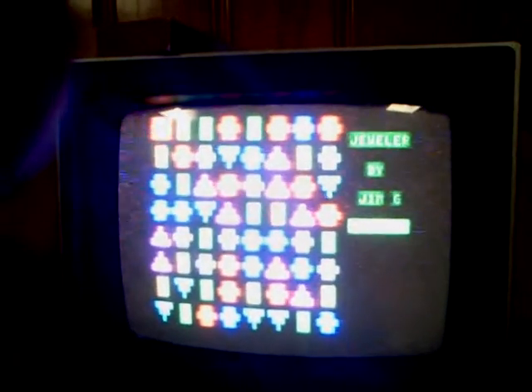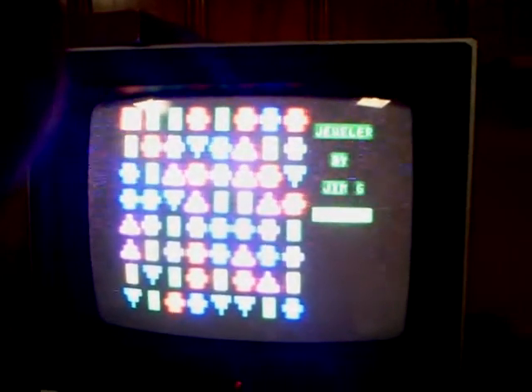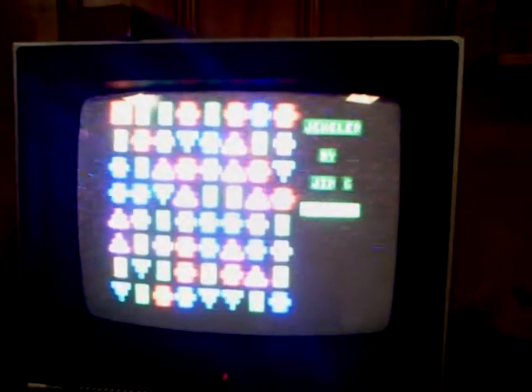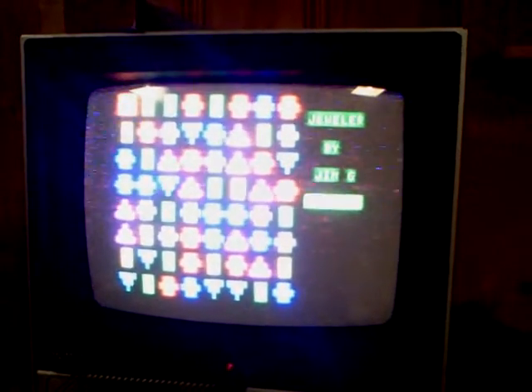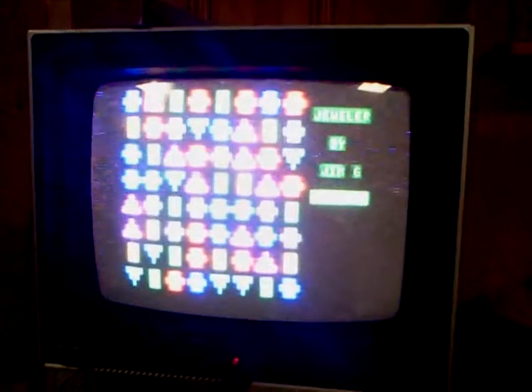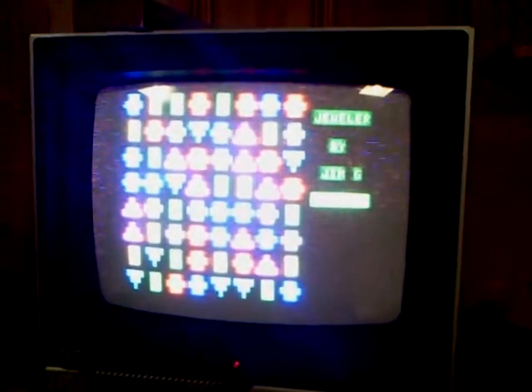This is another program made in BASIC for the TRS-80 MC-10 by Meech and Gary. It's basically a variation of the idea of Bejeweled written in BASIC, so it's not as fast as the original program.